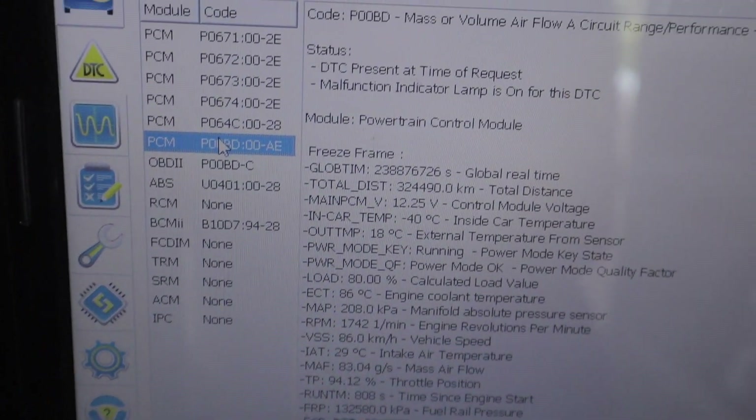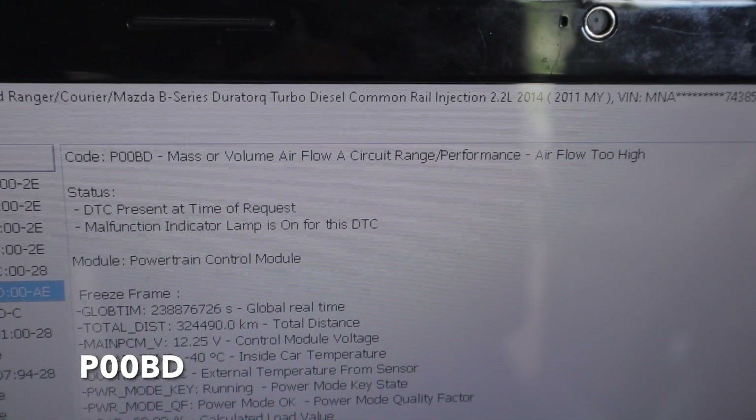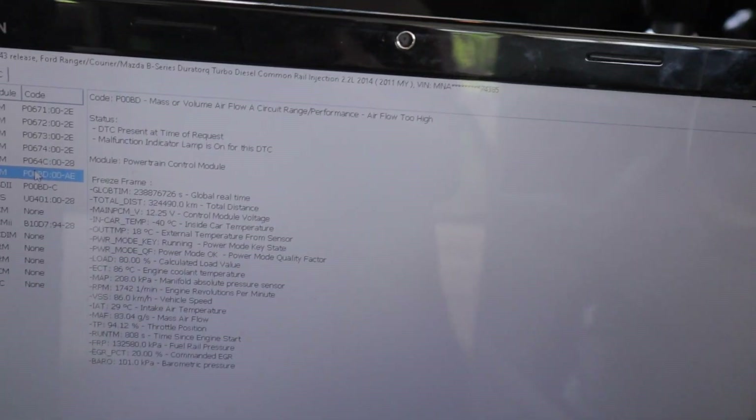So I've connected ForScan and run a diagnostic test, and straightaway it's coming up with a P00BD error, saying mass or volume airflow, circuit range, performance airflow too high. So straightaway that's telling me we've got an issue here with the airflow.